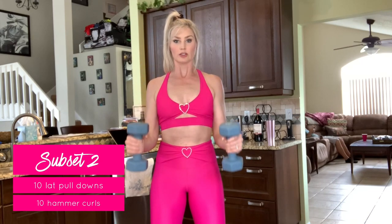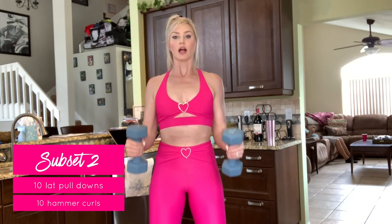Next, perform 10 hammer curls. This is going to seem quite easy after that first set.